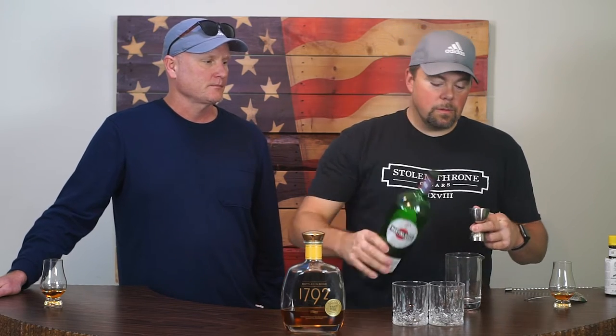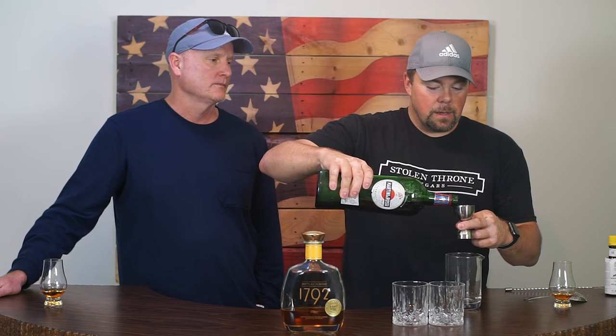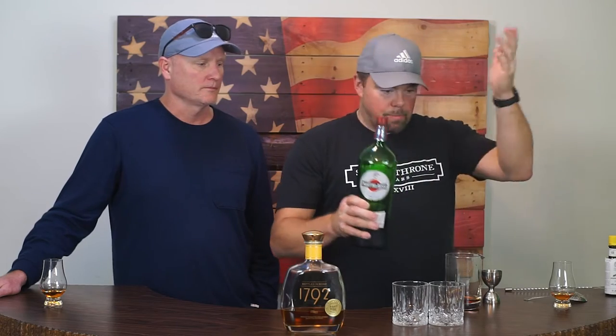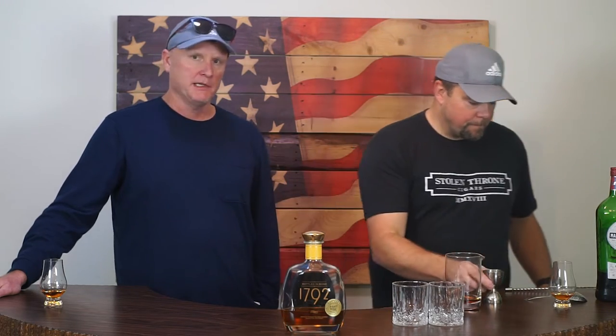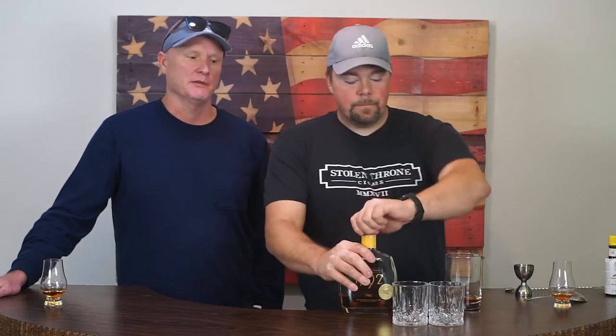We're going to do one ounce of our enormous bottle of Martini Rossi Sweet Vermouth, and we do use the same vermouth in every cocktail we make. The idea is that we make each one of these Manhattans the exact same way, same ratios — we just swap out the whiskey. We're still on the same mission to figure out what whiskey makes the best Manhattan.